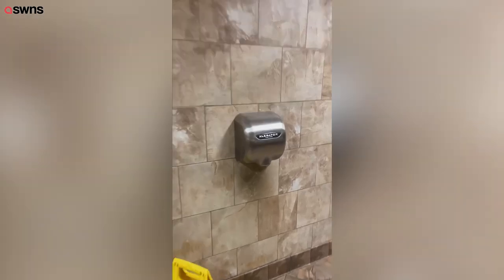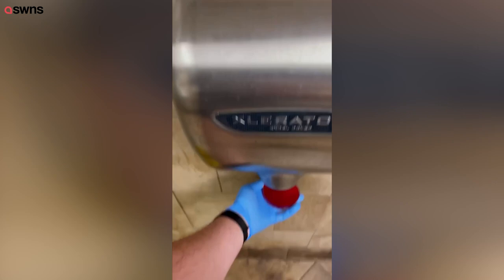We're heading back to hand air dryers for this episode of 'How Germy Is It?' After seeing the results from the last time, I wanted to do this experiment again and add a control to simulate shaking my hands dry.